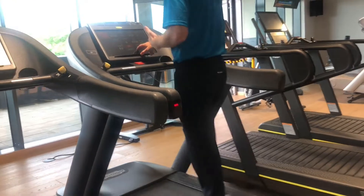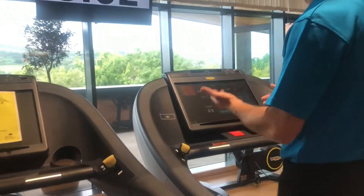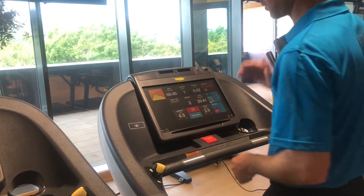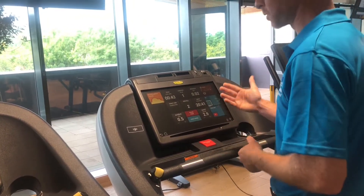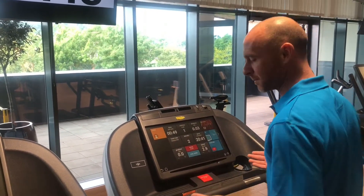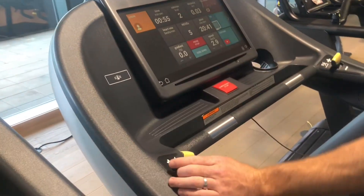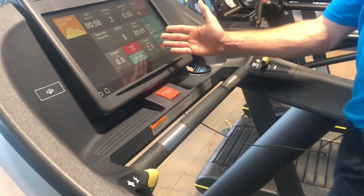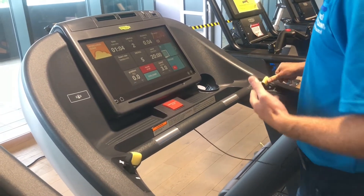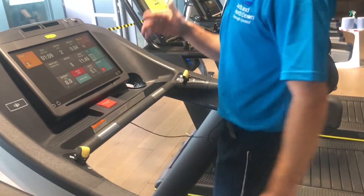To bring the speed back down, use the minus. On the left-hand side you also have the gradient control, which makes the machine rise to give you the feeling of going uphill. The gradient increases differently — going up in 0.5, 1, 1.5, 2, and so forth. If you prefer not to touch the screen, there's a physical control panel: gradient on the left, speed on the right, mirroring the screen layout. The same rules apply — nudge it for 0.1 increments, or press and hold to increase quickly. Please be very aware of that.